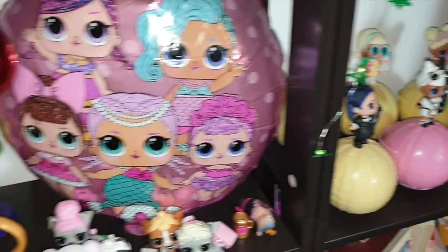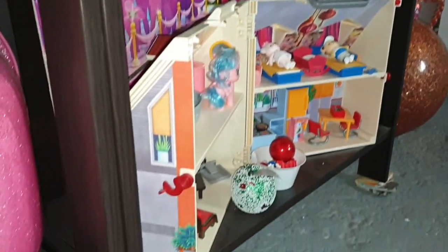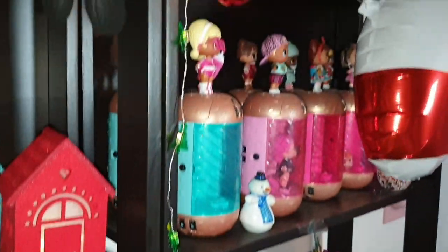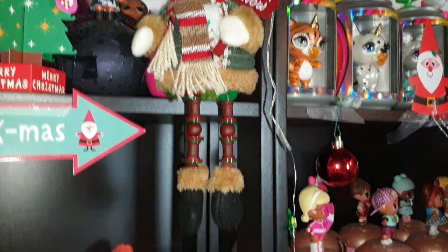Guardate, altre palline delle LOL. Qua sotto, altre cosine così. Un'altra pallina della LOL. E poi, qua, è la casetta LOL Surprise che dovrò ancora allestire per Natale. Poi, qua ci sono delle lucine, perché non potevo ovviamente non mettere lucine.